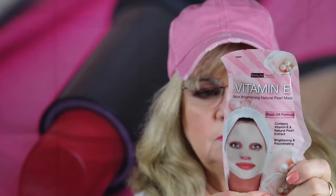Next, I'm pulling out what looks like a Skin Brightening Natural Pearl Mask. It's got vitamin E in it, and it's a creamy mask. I'm glad it's not a sheet mask — I just don't care for the paper mask. I do like this kind of mask. That's something I might try. Yeah, I'll keep this — it's nice.